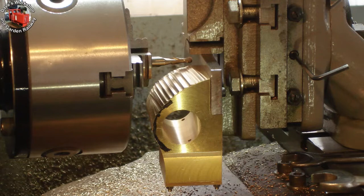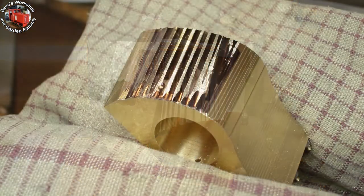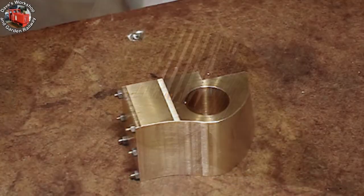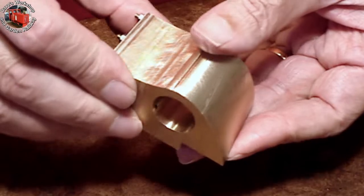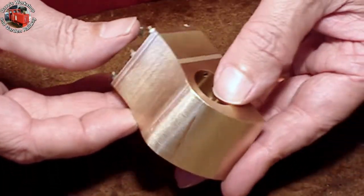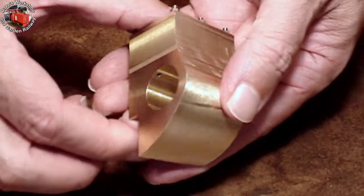Almost complete — these big steps will be filed out. Gently held in the bench vice for filing smooth. A lot of material has been removed during the profiling; it's a lot lighter than it used to be. It isn't perfect, but I'm very happy with it. I had the idea how to machine the profile, but you can never be sure if it will work out — but it did.